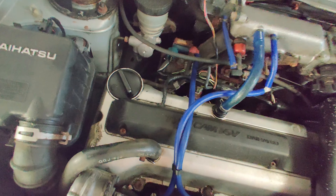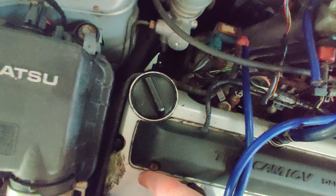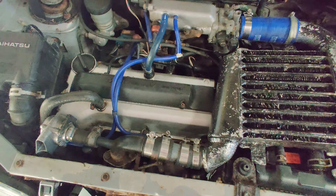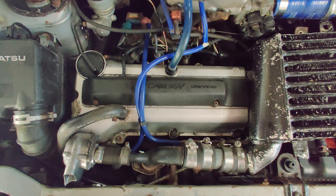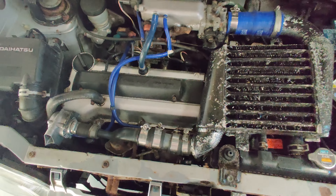One other item I did spot in the engine bay is the valve cover itself. I think it's plastic and it looks like somebody's repaired it with JB Weld or something like that. But this car comes with a spare engine, and I think the valve cover on the other one is in better condition, so I might swap them over.